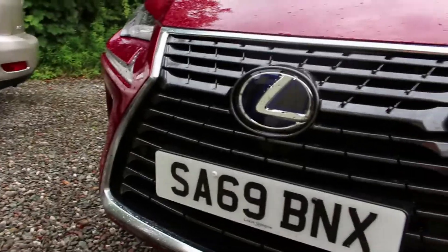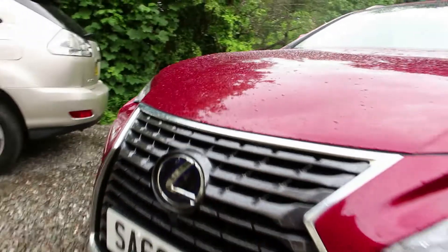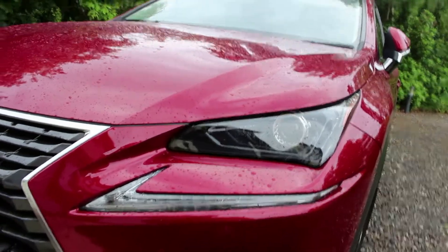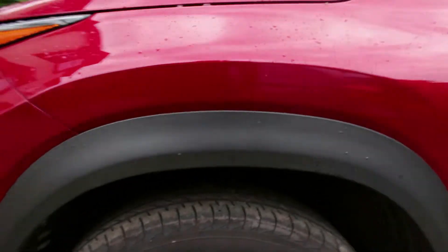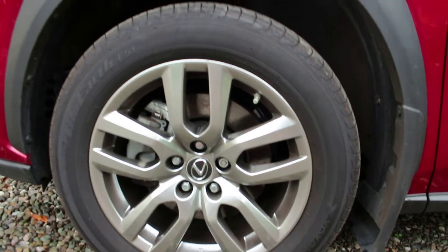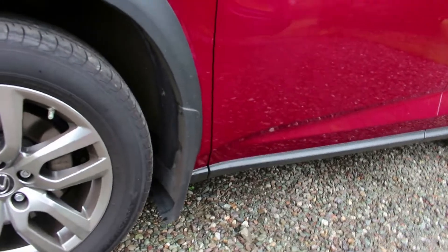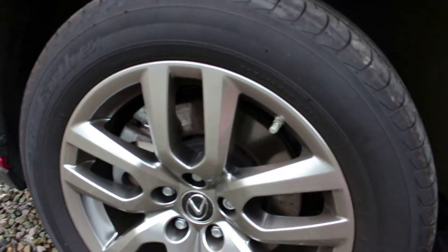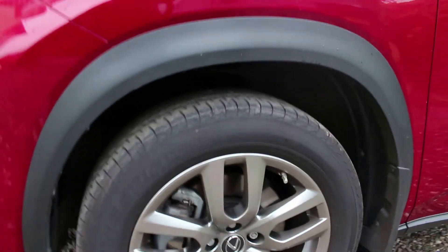We've got a big kind of spindle grille. If you get the F Sport, you can get this with the mesh pattern. All NXs in the UK are 300h, so you get the blue outline on the emblem for the Lexus logo. I do quite like these headlights, but I do prefer them with the tri-LEDs - it just makes it a bit sharper looking. It's quite snazzy looking with a little indicator below it. We've got attractive 18-inch alloy wheels with a nice fixed sidewall for that SUV crossover style. This one has mud flaps, which is ideal for preventing dirt spray. Overall the appearance isn't too bad and easy to clean - most Lexus alloy designs are quite easy to clean, they're not intricate and you can't get dirt stuck behind the spokes.